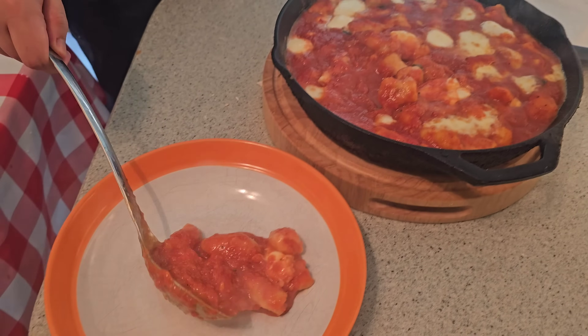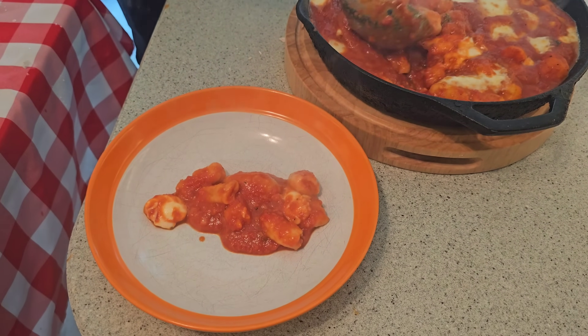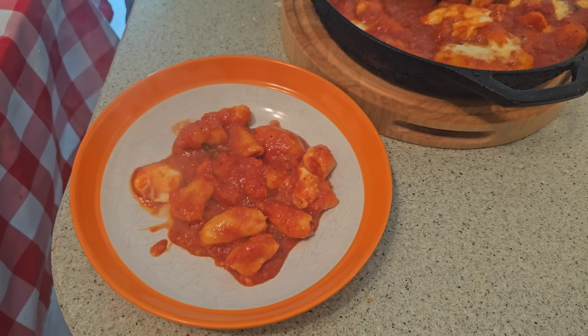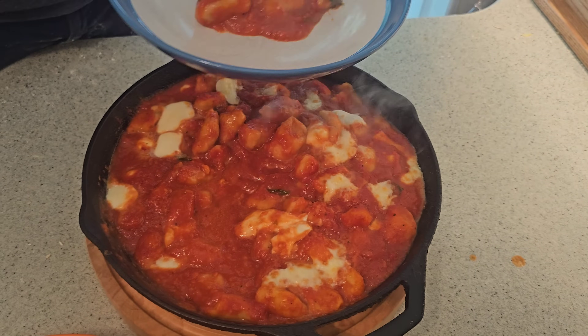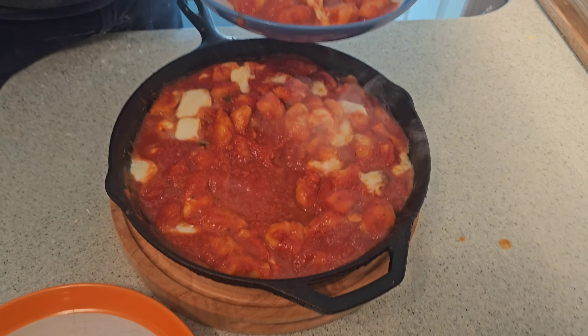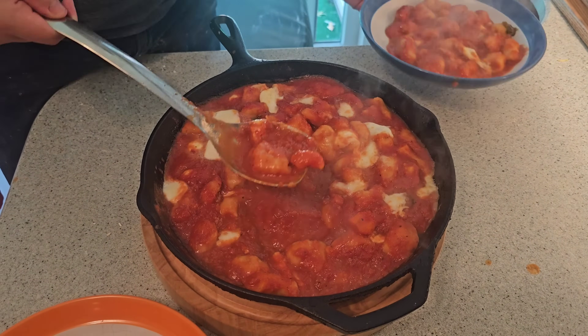We're just going to plate our gnocchi here. Thank you for watching — hope you like, subscribe, and share this video with your friends and family. I'll see you guys next time.